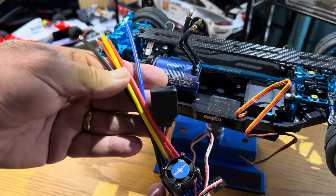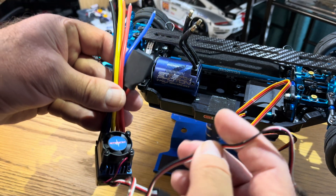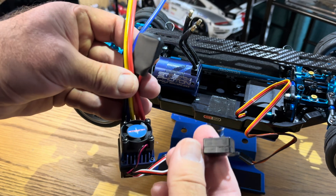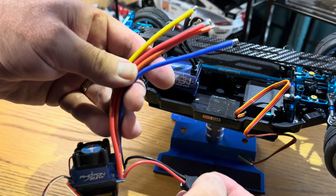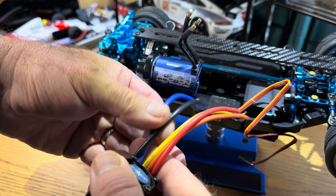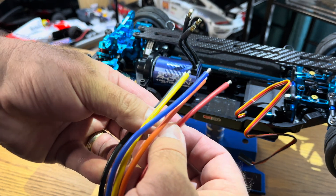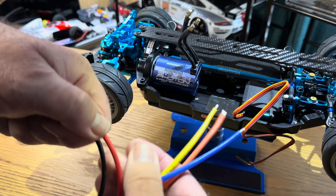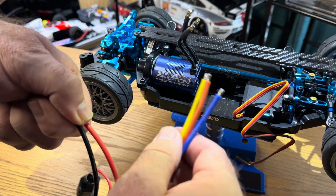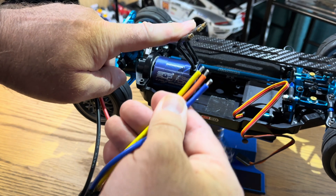The next step is wiring up the ESC. We've got the standard power supply and switch, a capacitor which you can ignore, and then five cables: red and black are the power supply, and blue, orange, and yellow are the three motor connectors which go to the three wires from the motor.